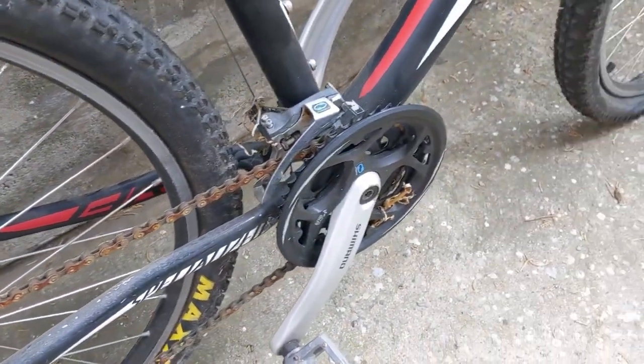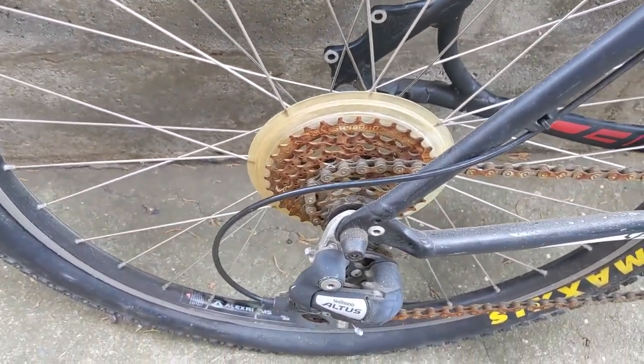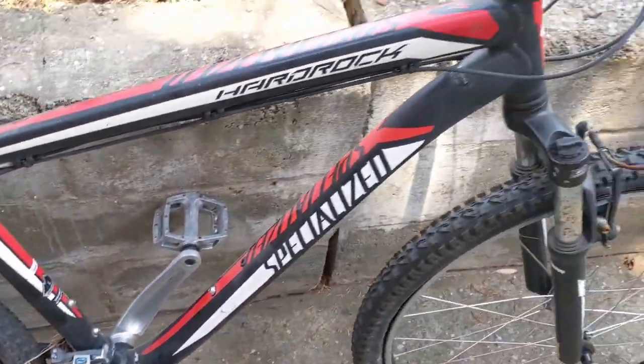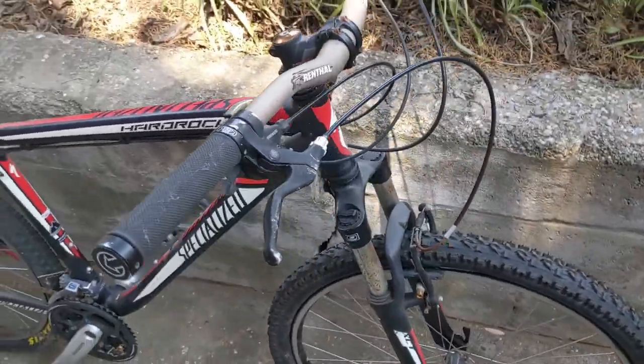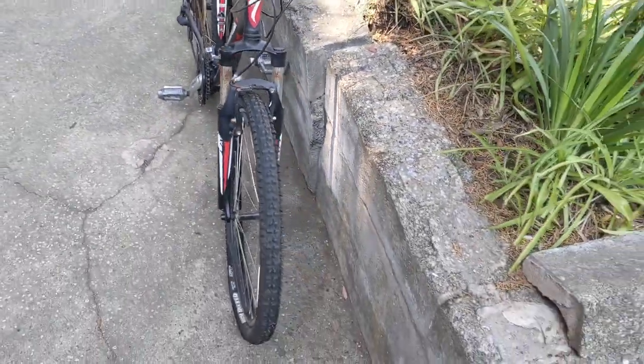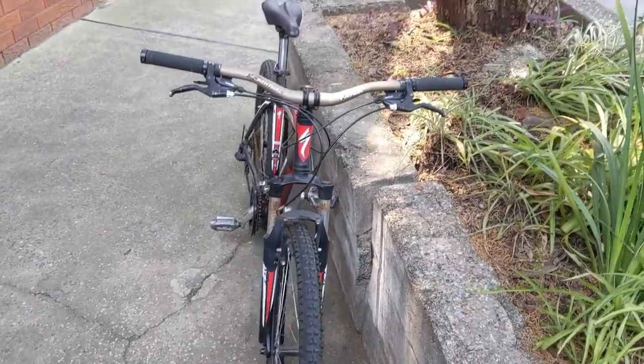We've got a 3x8 Shimano crankset — again, pretty rusty. But overall I'm happy with my little find. It looks like it's been ridden a bit, it's a bit rough, but I reckon this will clean up pretty nicely.